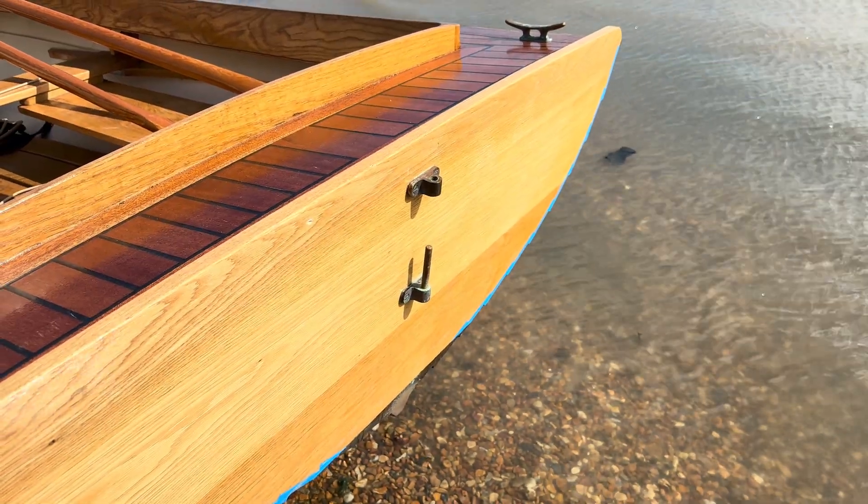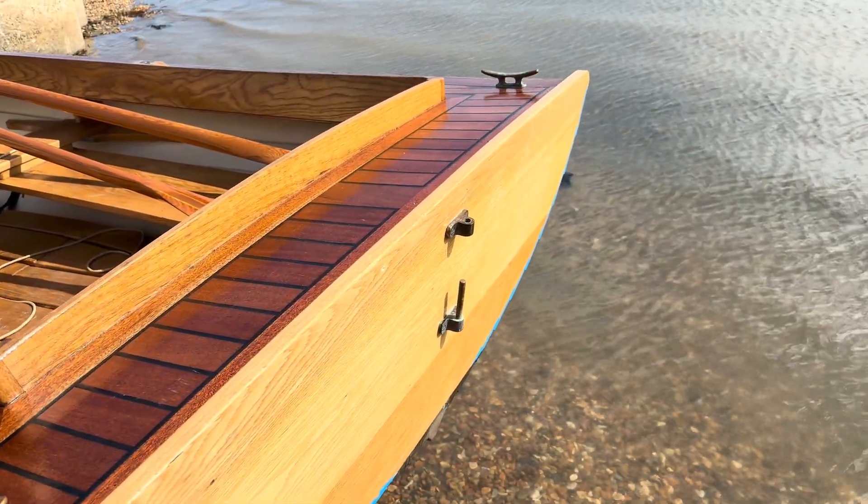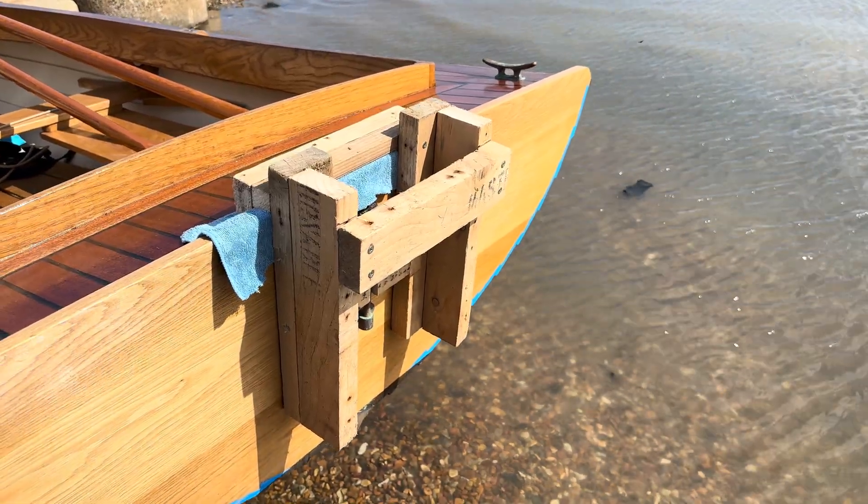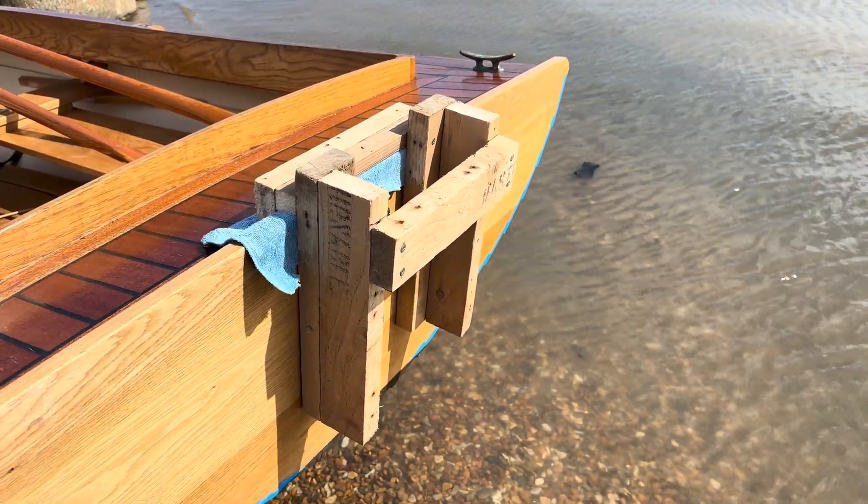I couldn't think of any reason why this prototype wouldn't work, but I needed to test it in the wild. So I gave the bracket a shakedown at Itchenor, near Chichester.